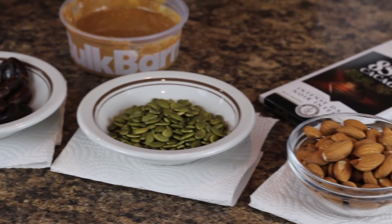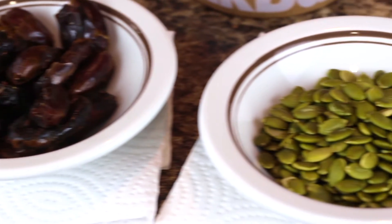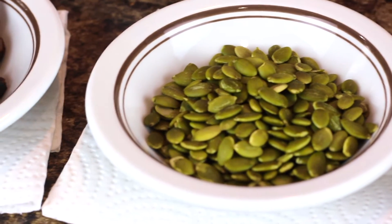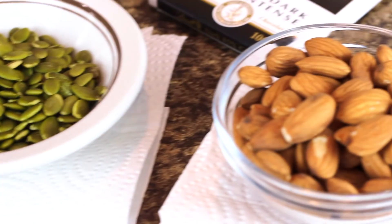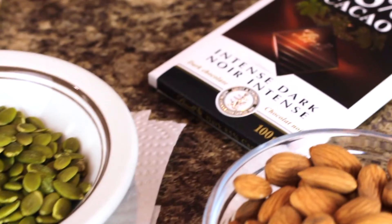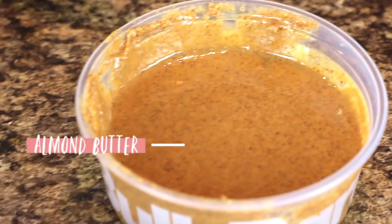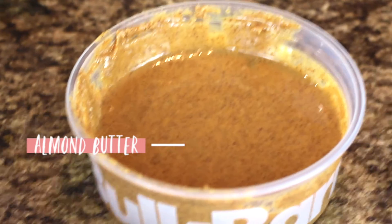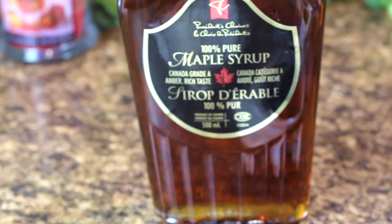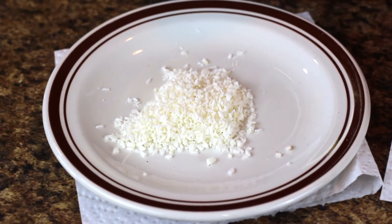The ingredients that I used are six dates, about a quarter cup of pumpkin seeds, half a cup of almonds, one 100 gram dark chocolate bar, natural almond butter, maple syrup, and then I topped it with shredded coconut, which is a totally optional ingredient.